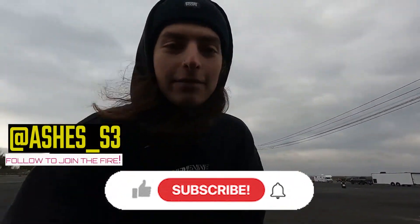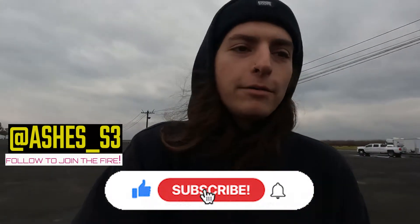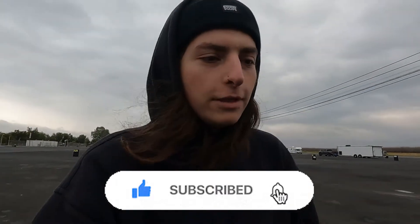What up everybody? Hope you're having a great morning, evening, whatever the hell it is. We're at Famoso Raceway right now, and we are about to make a video of all the mods while we're waiting to hit the tracks.